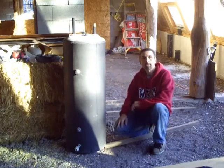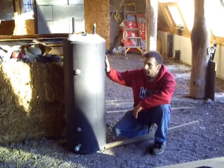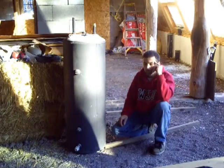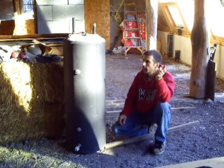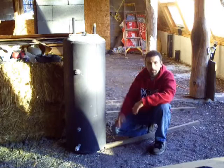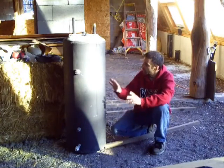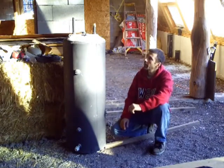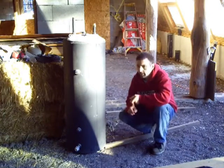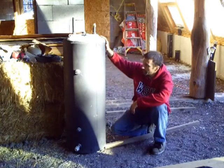Here we have one of the batch hot water tanks that's going to sit up in the clerestory under the 45-degree angle glass — this is how we're going to heat water in this house using the sun. These are tanks taken out of common electric or gas-powered hot water heaters. What you do is strip off the steel skin, break off the insulation, clean it off, and paint it with high-temp flat black paint. We're going to have one that's under pressure, which will be a preheater for our propane on-demand hot water heater.